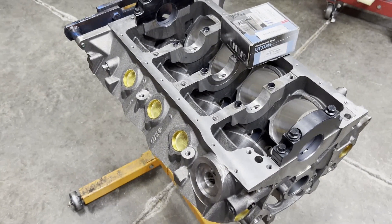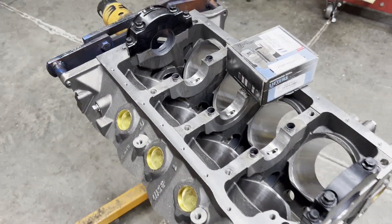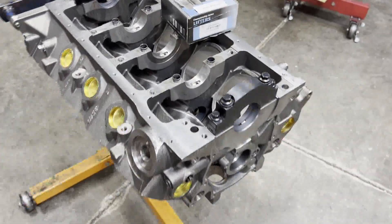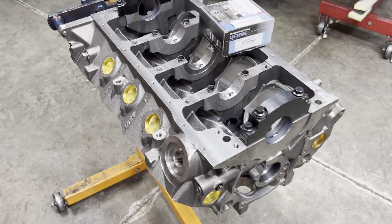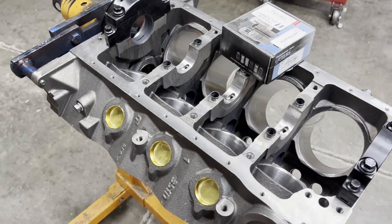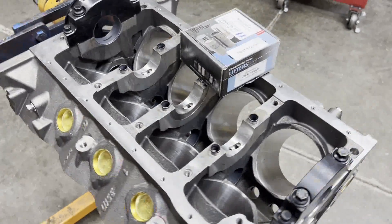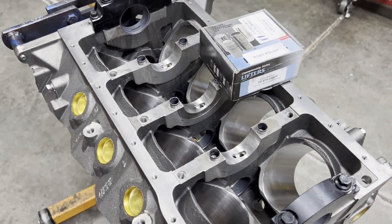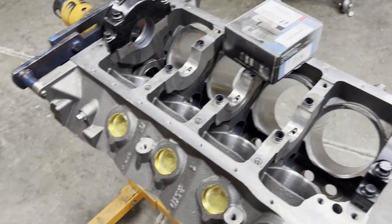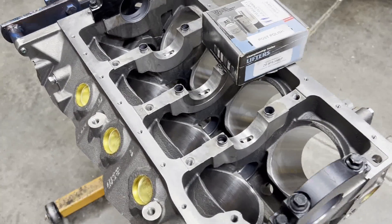Hey guys, it's Brent with Lykens Motorsports. This is a World Products 8200 deck Ford small block 4 block. This is going to be the foundation of our tunnel port race engine build — a road race engine featuring the tunnel port race heads and a 2x4 tunnel port small block 4 intake.